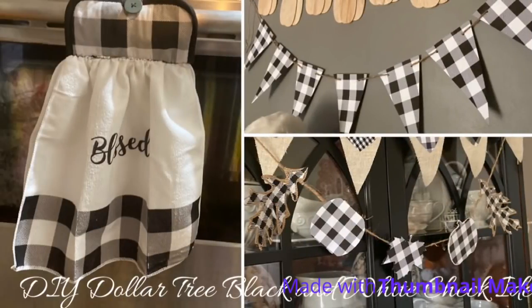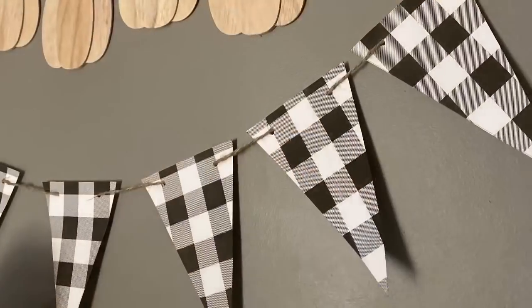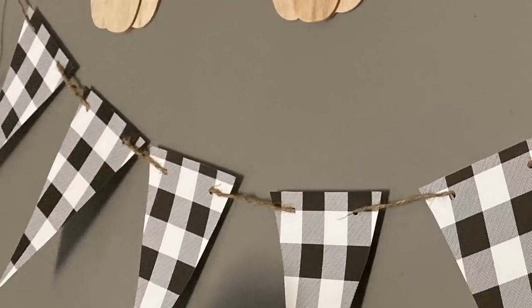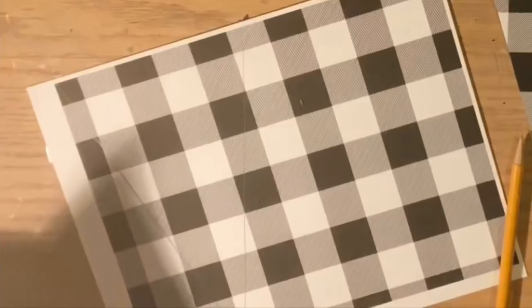Hi everybody, welcome back to my channel! Today we're going to do a DIY Dollar Tree and free black and white check projects. We're going to first start by making this really cute triangle banner, and the secret to this one...